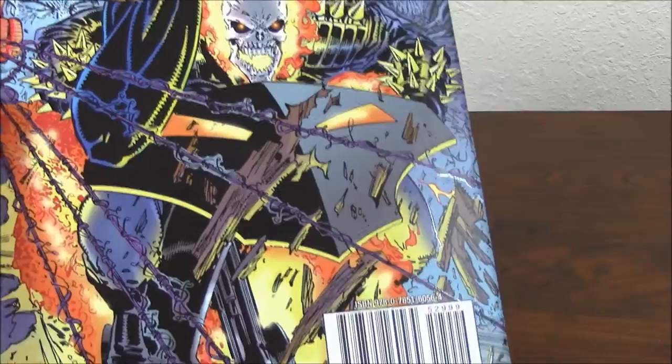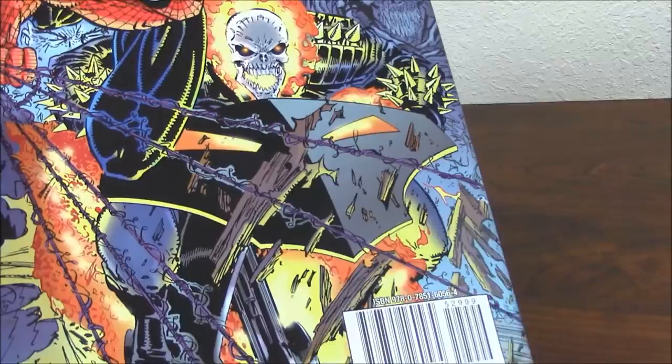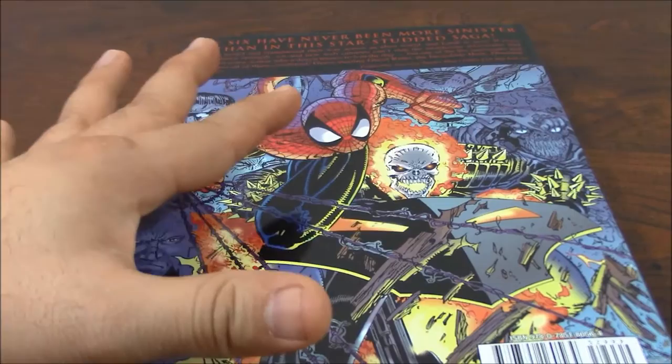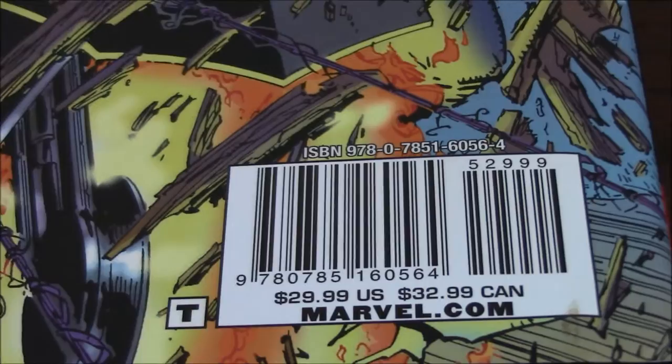Of course, the last previous one — the Return of the Sinister Six, not the Revenge — on that one it was David Micheline who wrote the story, and Eric did the art. But here he got the first shot, his first opportunity to do it in a big stage, because he was already doing it at Savage Dragon, a character that he created. But here he has the opportunity to do it in a major stage, in this case for Marvel. And as you can see right there, the price of this thing when it came out is $29.99 in the U.S., $32.99 in Canada.